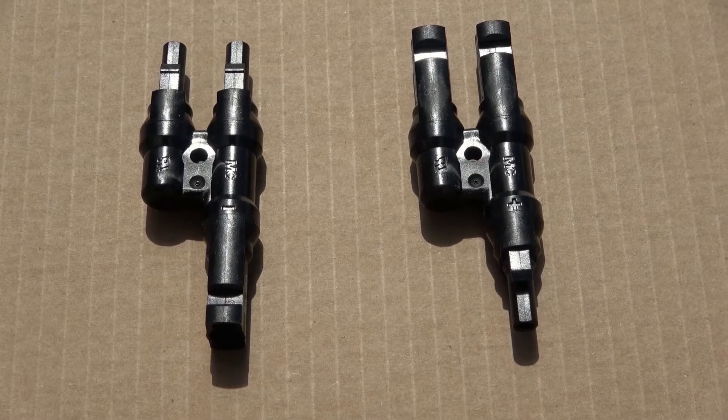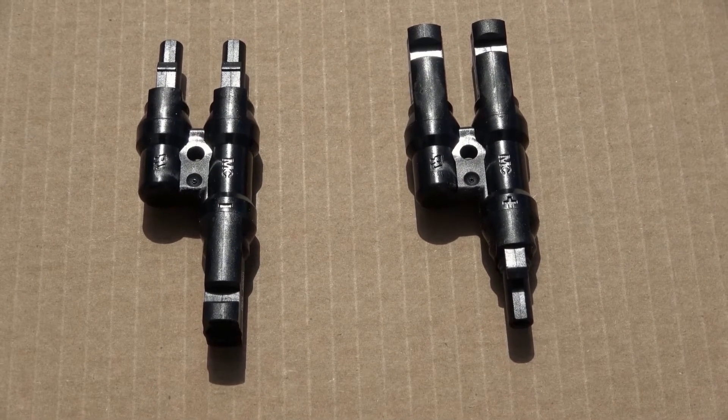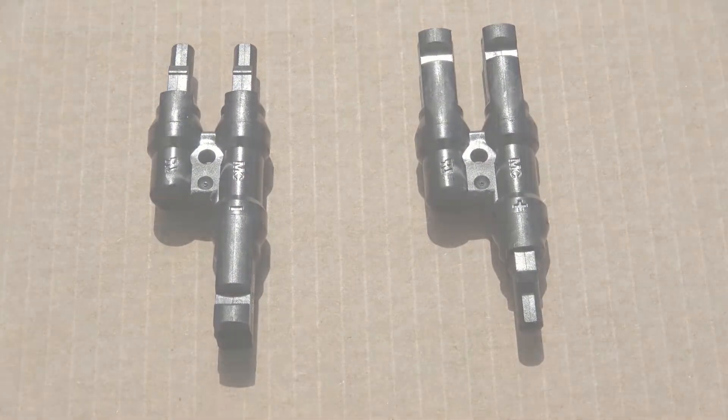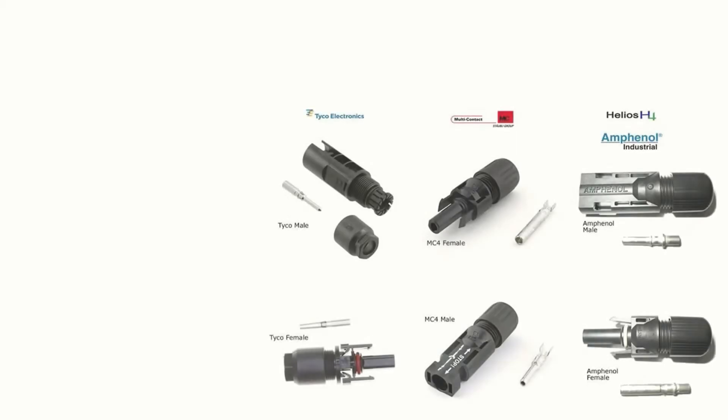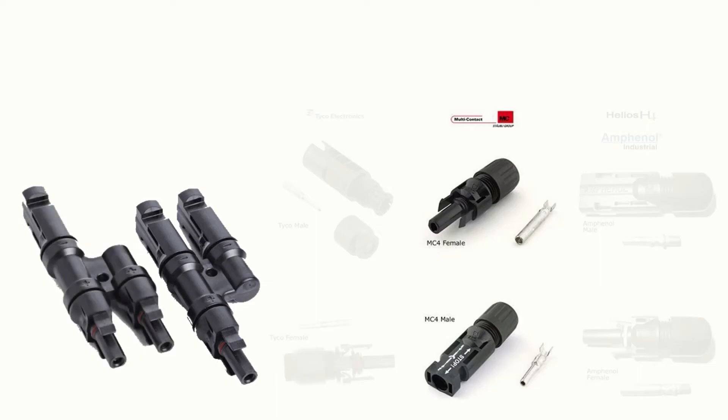While most solar panels are designed to handle some backfeeding, you may risk damaging your solar panels if you connect too many panels together with couplers, since the couplers themselves don't provide overcurrent protection. You'll need to have couplers that match the type of connectors coming from your solar panels, commonly MC4 connectors. For simple applications like we'll see in today's video, you'll need two couplers: the first will transition from two female receivers down to one male plug, and the other coupler will transition from two male plugs down to one female receiver.